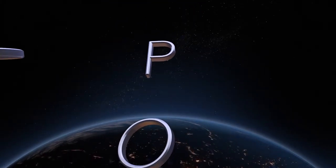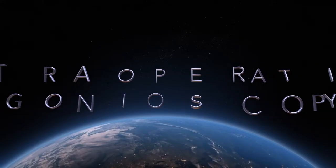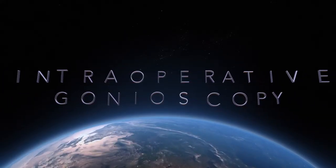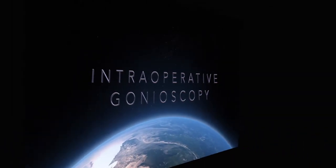Intraoperative gonioscopy is a rate-limiting step in performing any ab-interno angle surgery. In this instructional video, we will cover the essential preoperative steps to ensure a successful outcome.